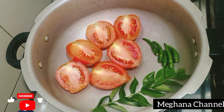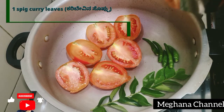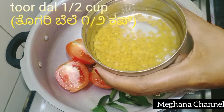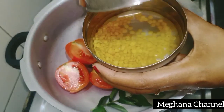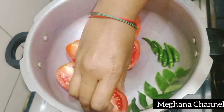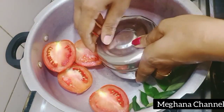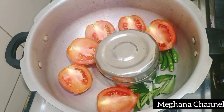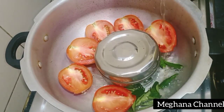Here I have 3 tomatoes. I am going to cut them. I am going to close the lid to the top. I am going to make this recipe. This recipe is a very good recipe. You can try it.